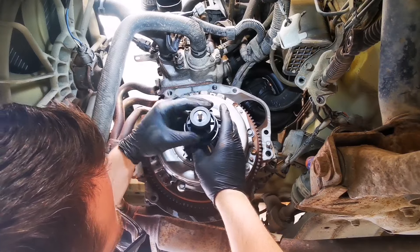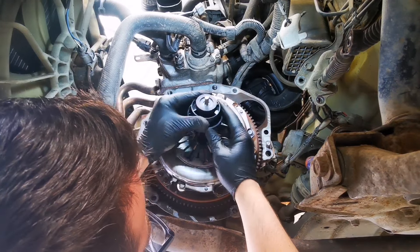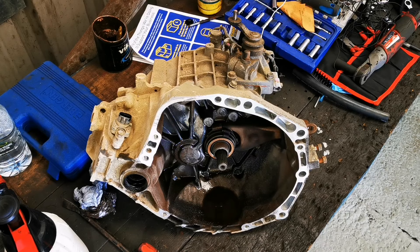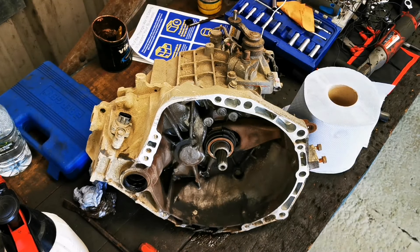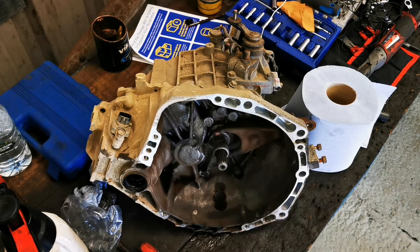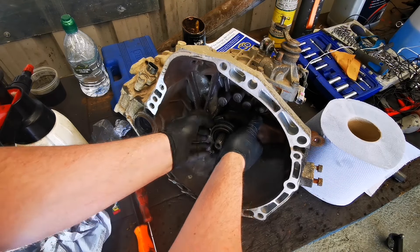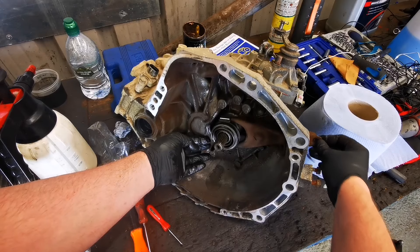When that's torqued down we can remove the alignment tool. We just want to give the bell housing a little bit of a clean just before we remove the thrust bearing. The thrust bearing is what presses against the pressure plate in order to engage or disengage the clutch. You can remove the thrust bearing just by helping guide it off the shaft and then releasing the clips. Clean up the shaft before fitting the new thrust bearing and put on a little layer of grease just to help it with its travel. When we fit the new thrust bearing it can be a little bit fiddly just to get it into place, but with a little bit of patience it should come. Move the fork back and forth just to make sure it's not catching anywhere.